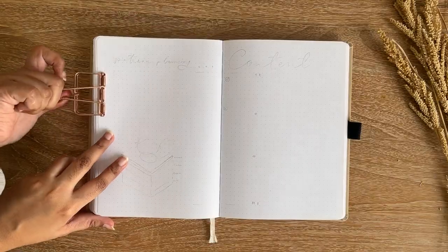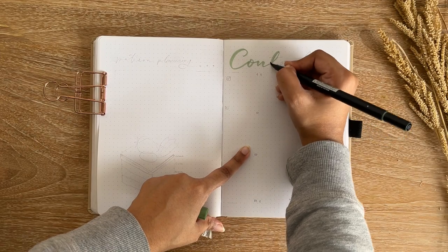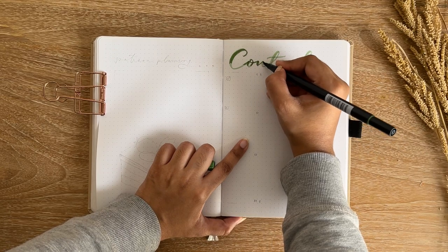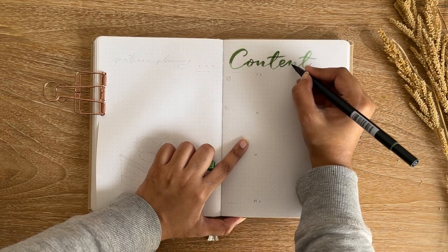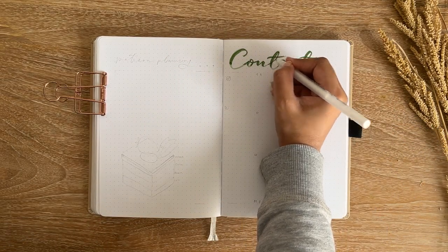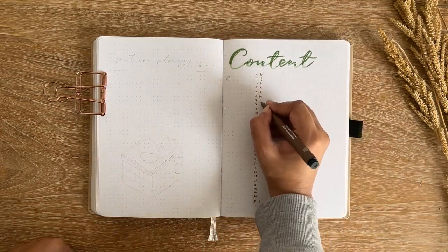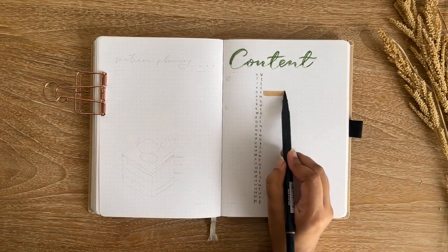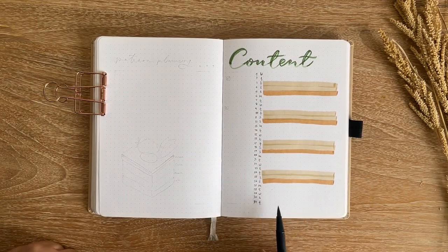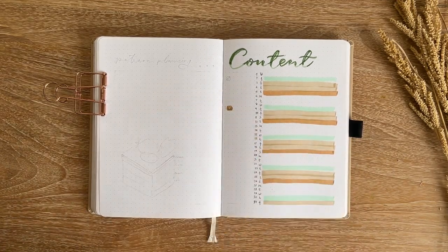The next spread is my content planner. I don't feel I'm great at writing bold headers with large Tombow dual brush pens yet — it looks okay but I need more practice. For this content planner I made a vertical calendar, which I always do, and added color coding for tasks: brown for my YouTube uploading schedule, mint for filming days, and sand for editing and other tasks.